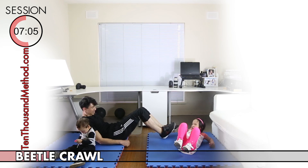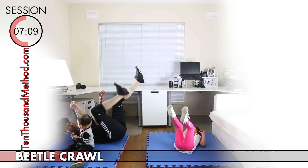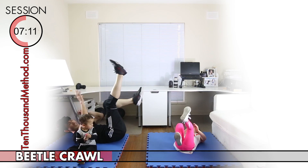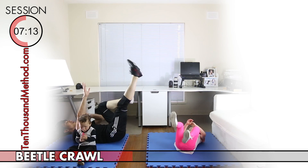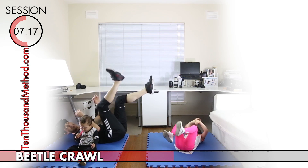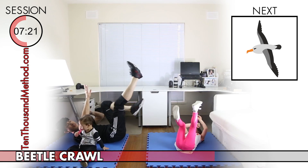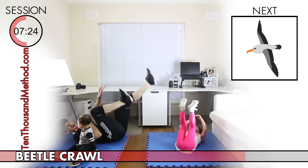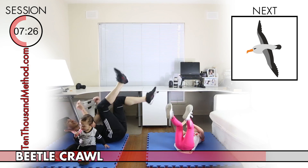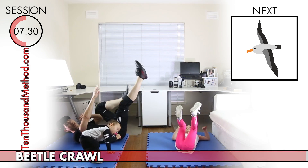This beetle crawl is a really fun exercise for your core. All we need to do is lie back on the ground, then reach up as high as we can with our arms and legs. Then we're going to pretend to walk along the ceiling just like a beetle would. Try your best to keep your hands and legs as high as you can as you do the beetle crawl, and be careful not to let them drop down until we get to the next exercise.